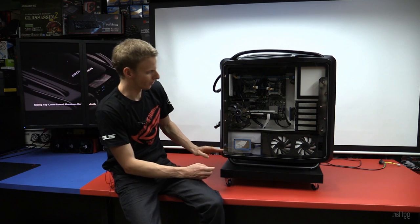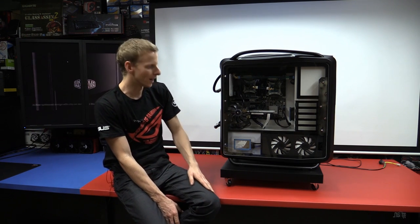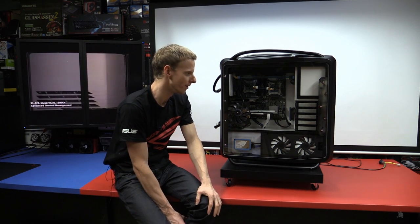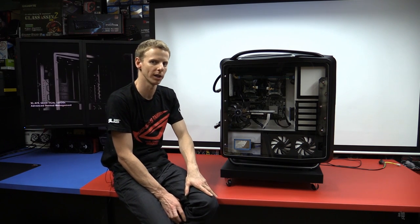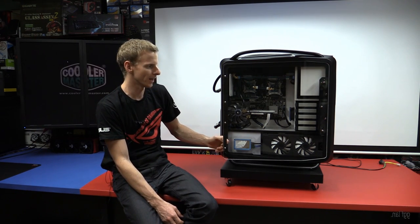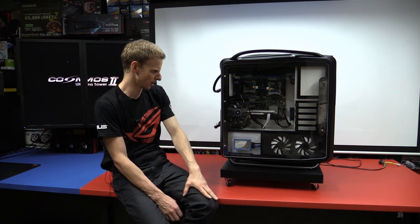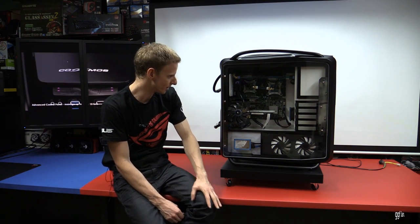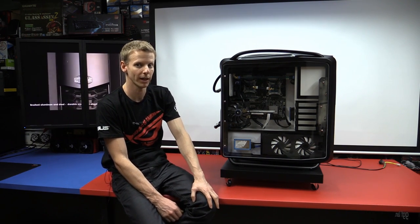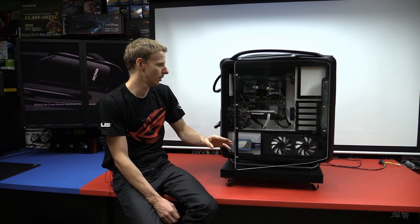A few things people mentioned: noise — it was very loud, but bear in mind the microphone picks up a lot more noise being so close, so it's amplified more than it actually sounds. I have a dedicated server room downstairs so I don't mind. It's quite quiet compared to a blade server I also have. As for lights, most I can turn off. As for weight, yes it weighs a ton — I can just manage to move it to my car about 15 meters away, but it is a struggle.